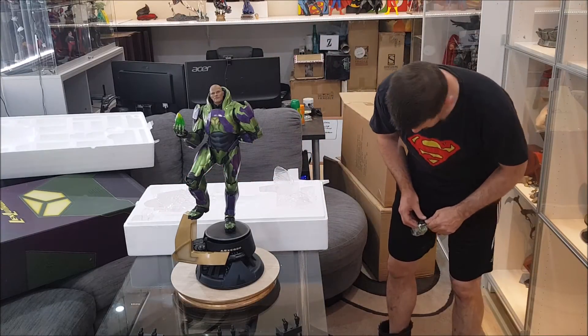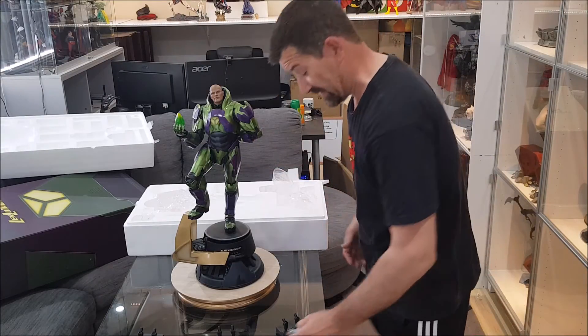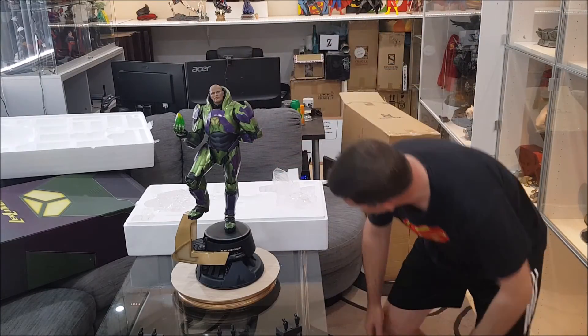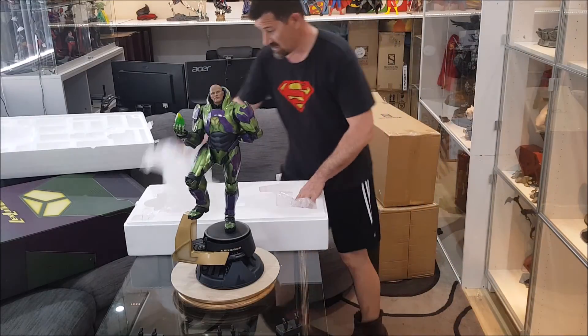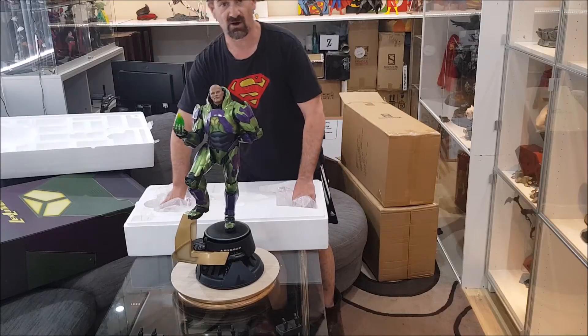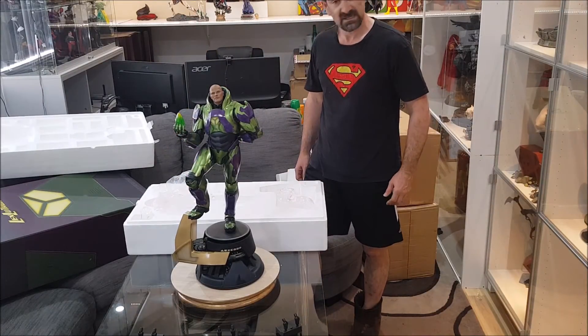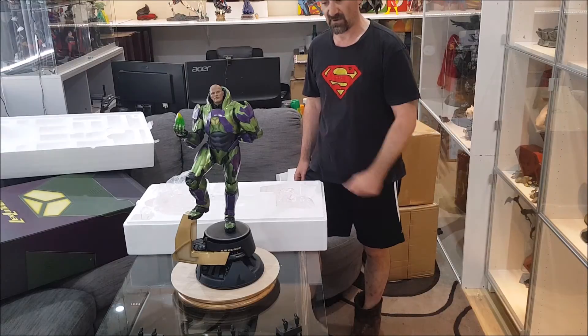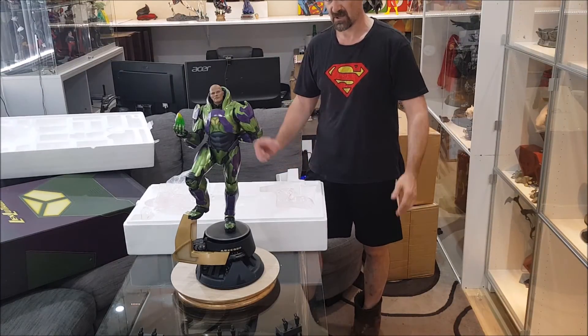Overall I'm impressed — I just wish this thing would sit flush in the base. I'll give it a little wiggle after the video and try to get it in there even better. But guys, that's our unboxing of the Lex Luthor Premium Format from Sideshow Collectibles, and we'll be doing a full review later on. Thanks very much, and if you enjoyed please like and subscribe.